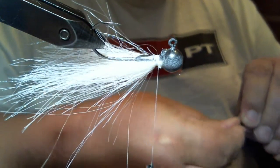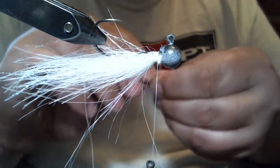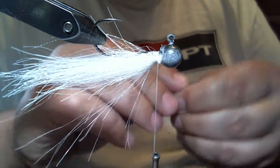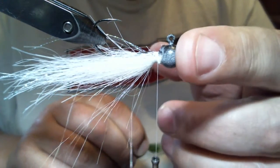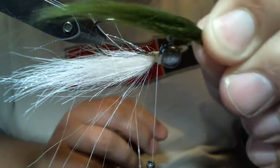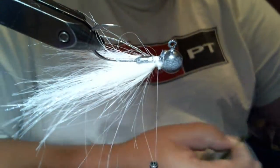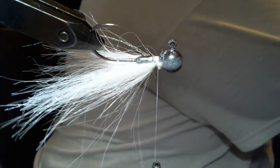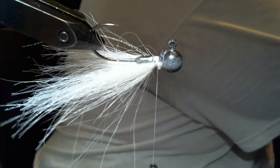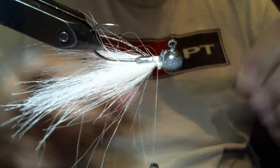The next thing I'm going to do is tie in my next color, which is this olive — polar fiber calls it olive. The pattern we're tying is a fathead minnow pattern. You can't really tell because of the lighting, but this is a gray with a smoke black on top. This polar fiber olive is going to get mixed in with the gray, and this olive will blend right in with the gray that's going on top of it.